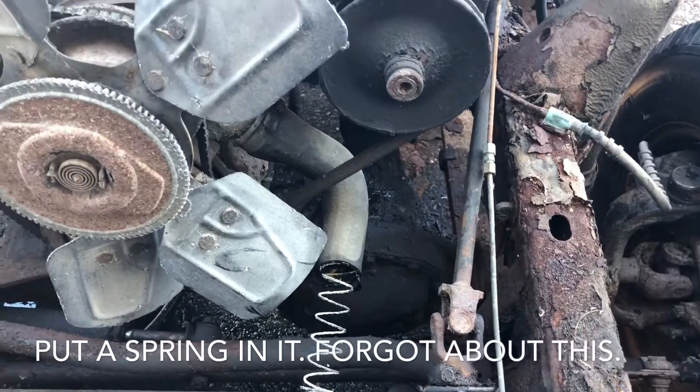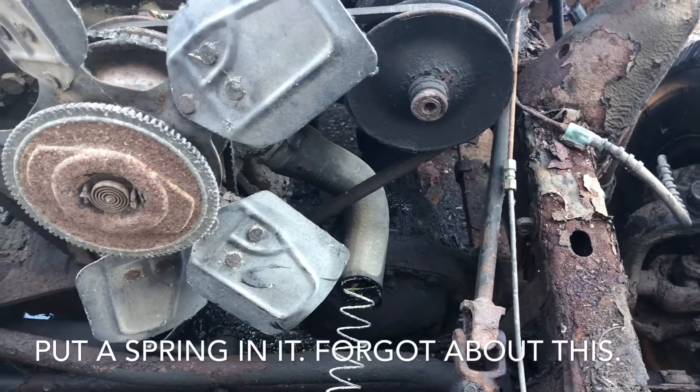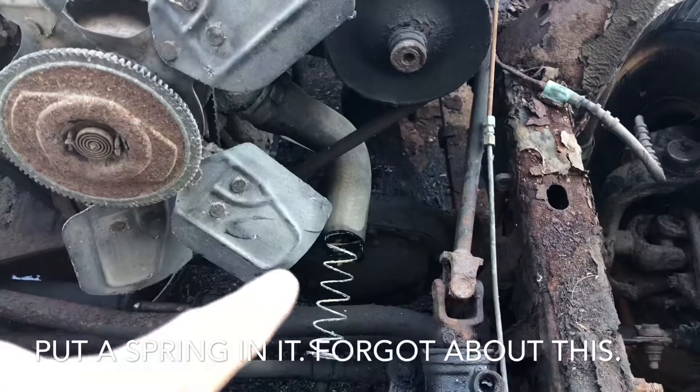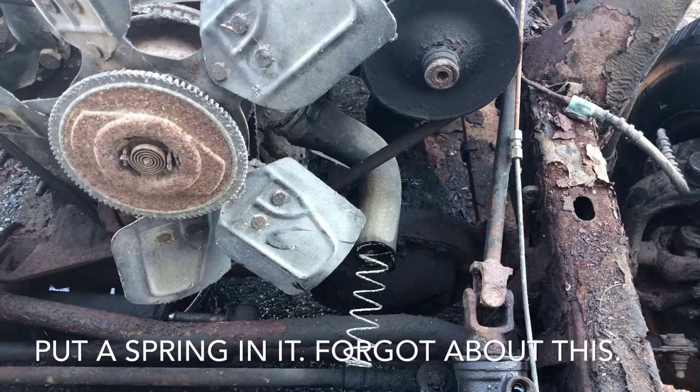This happened to a friend of mine — he had to do a custom rad hose and ended up pinching it off, thinking he had enough room. He blew up a cylinder. Had he had this spring, he would not have had that issue and would have saved himself about 500 bucks.